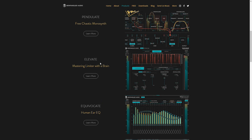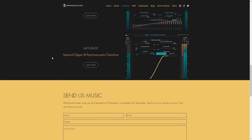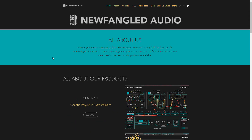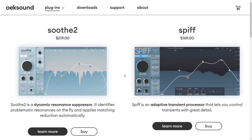Newfangled Audio — Elevate is a really cool plug-in. I think it's Equivocate? They have some unique plug-ins, we'll just put it that way. And Oeksound — Soothe and Spiff. They're their two plug-ins but they are darn good plug-ins. In fact, Soothe 2 is one I wish I had, but maybe in the future.